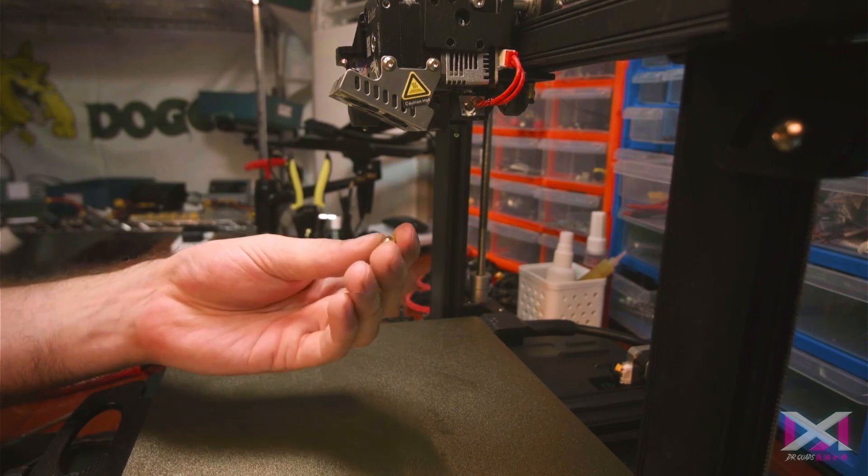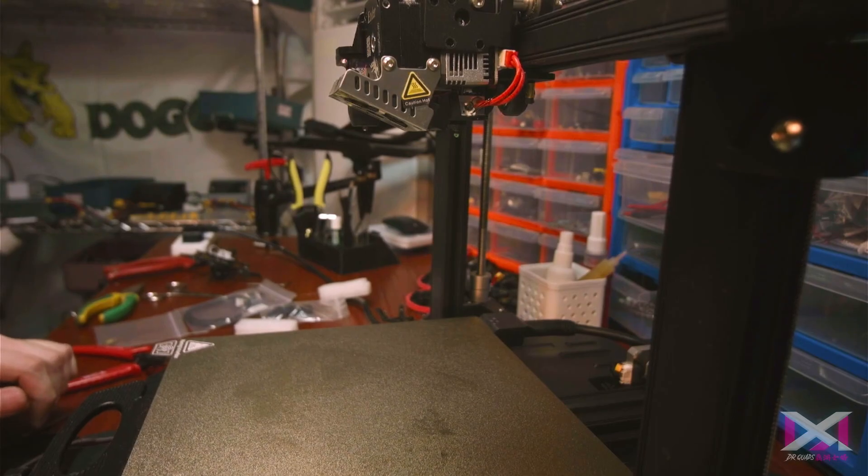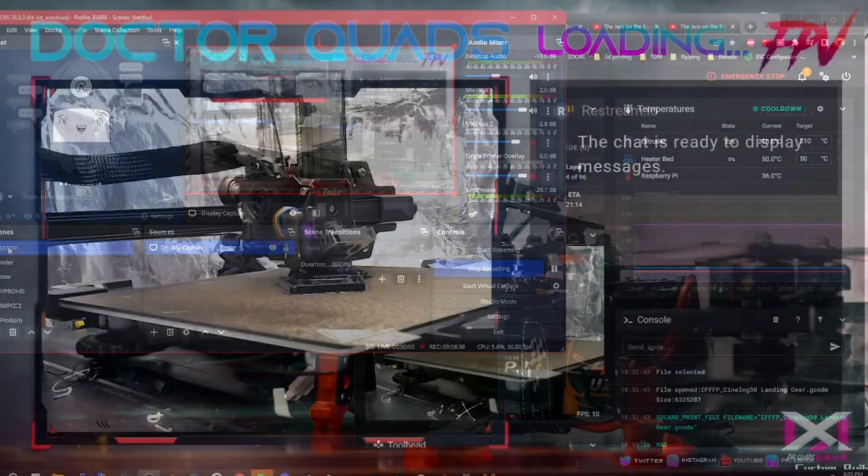Luckily, Creality gives you an extra nozzle when you purchase the S1 Pro. So let's get to it.